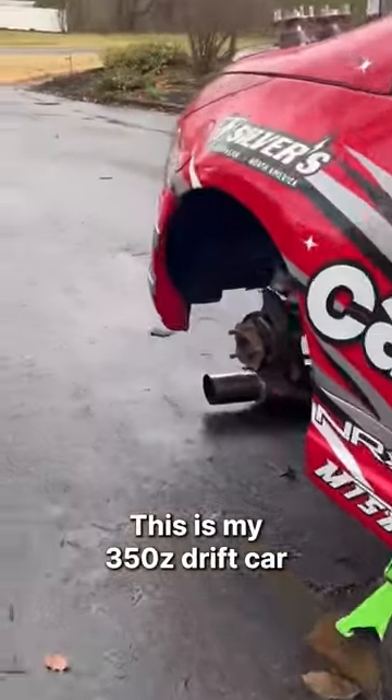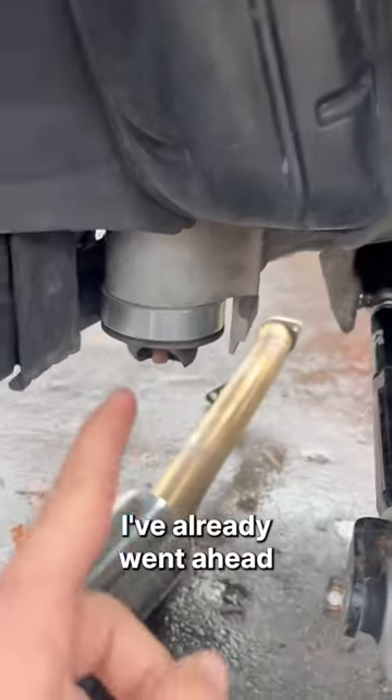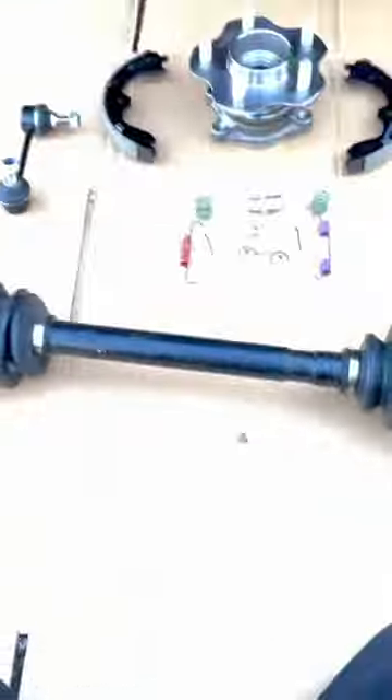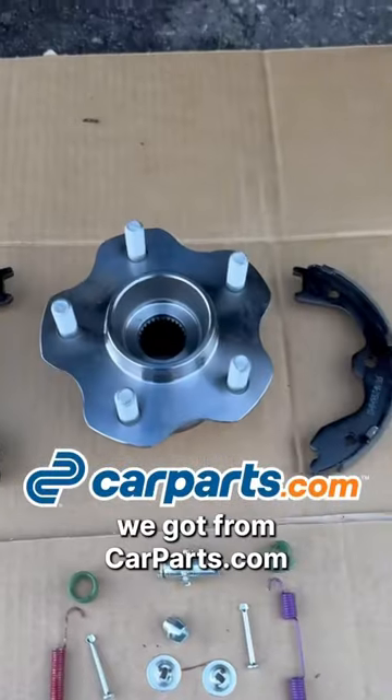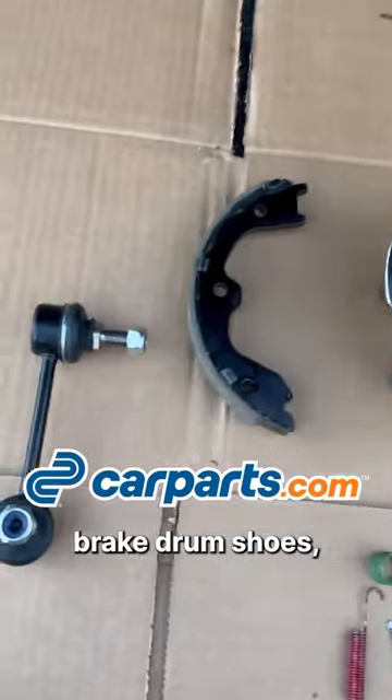This is my 350z drift car, and in this video we're going to be doing a little winter rear end refresh. I've already went ahead and got the subframe bushings swapped out as well as the diff bushings. Here are all the new parts we got from carparts.com — a new wheel bearing, brake drum, shoes,